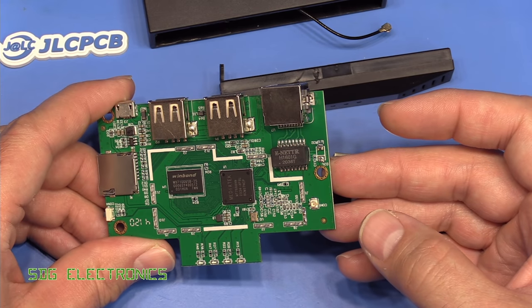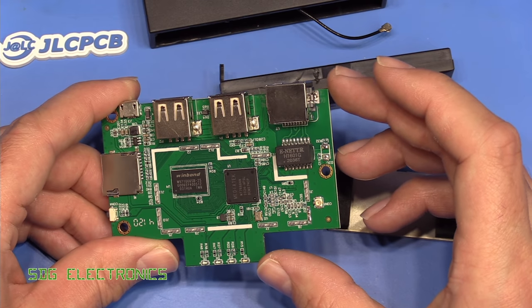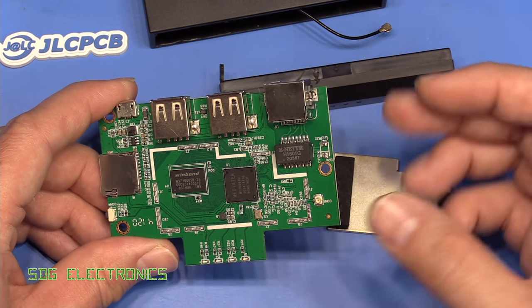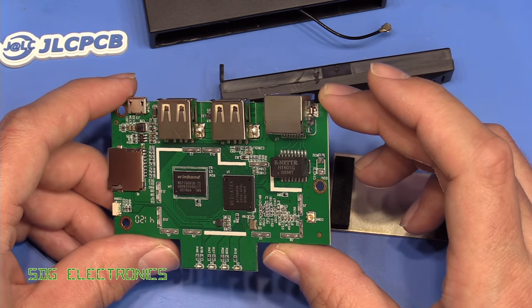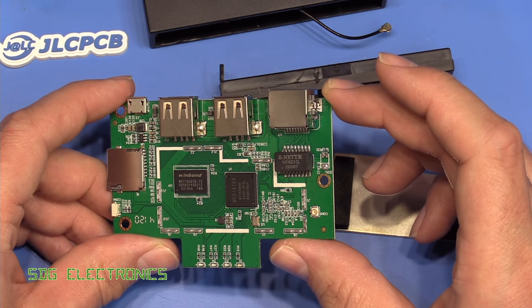I'll put links in the description if you want to waste your money. It may suit someone who doesn't generate their own designs and just wants to print freely available models from the cloud, but for me and I imagine most people, this isn't going to do the job. Hopefully you found the video useful — until next time, thanks for watching!